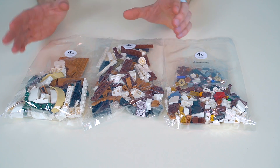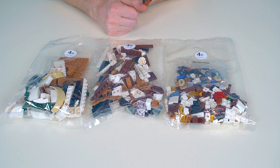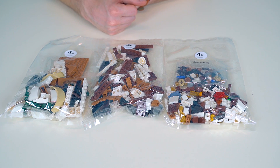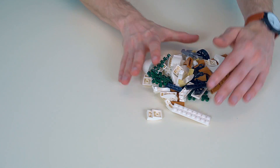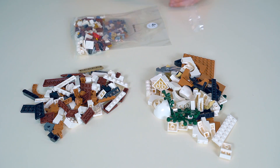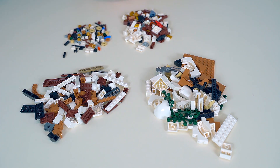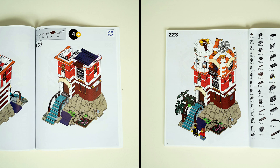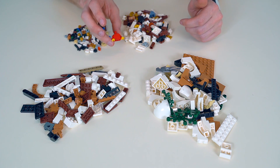Let's move on to section 4. Section 4 is going to build out the top floor of our house as well as the roof. There are three outer bags and one inner bag. This will build everything from steps 137 to the end, step 223. That's everything for section 4 — steps 137 to 223, building the top floor of our house as well as the roof. We can also see that it has the parts for our minifig as well.